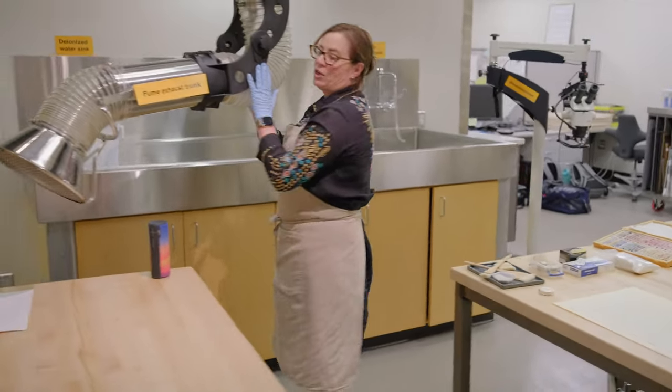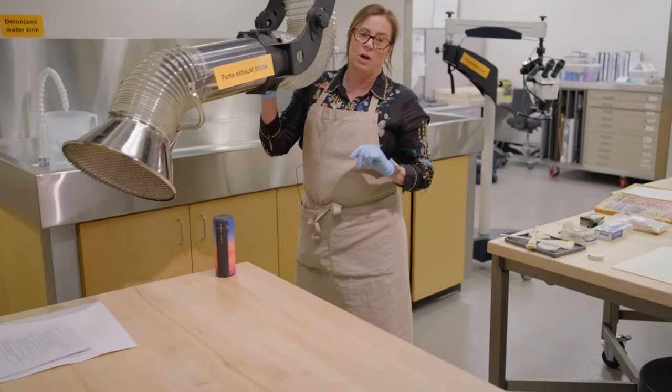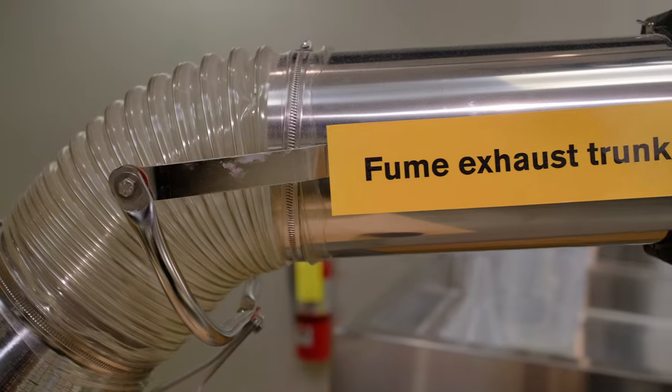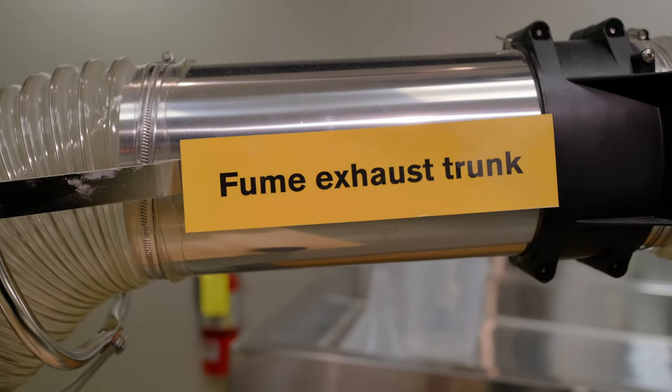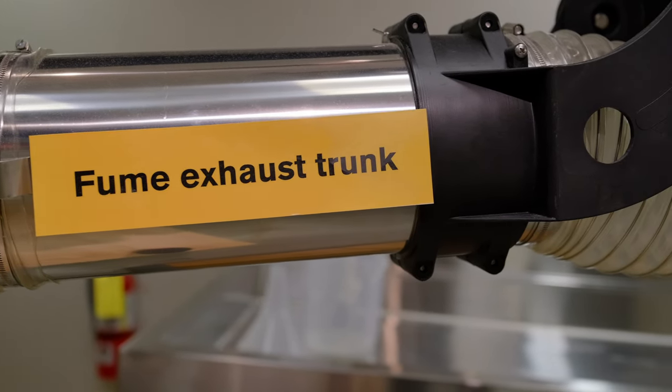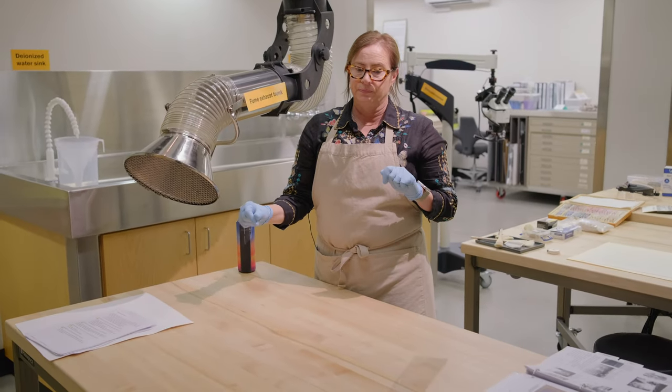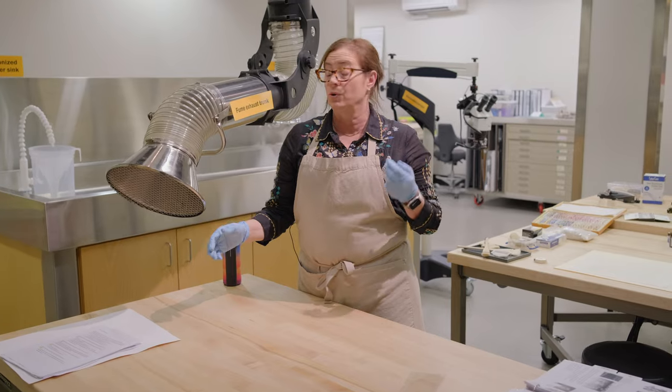The first thing I want to show you is the fume exhaust trunk. Basically, it sucks in air and goes all the way up to the roof. It has its own circulation system, so if I'm working with something that has a solvent with a strong odor, it will pull that out.